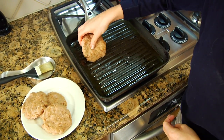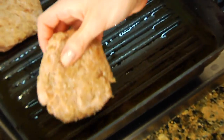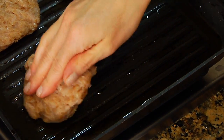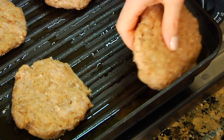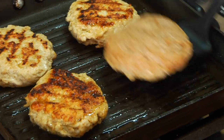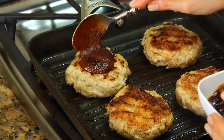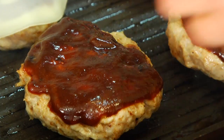Once the pan is hot, go ahead and pop the burgers on — make sure they're not touching — right on the pan. These are going to take about four minutes per side. After four minutes, we're going to flip these burgers over and let them go just two more minutes. Then we're going to add the barbecue sauce and the cheese.